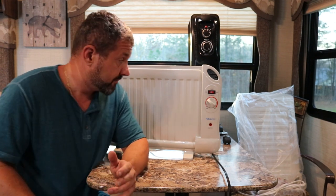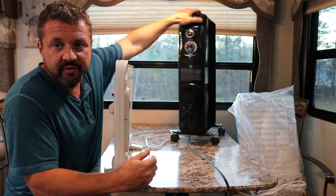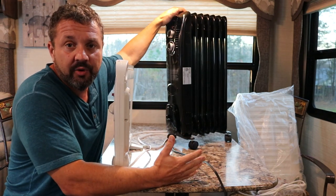A lot of people use these schoolies — the buses, the vans, RVs, trailers, pop-ups, fifth wheels, whatever they have. This right here is a standard heater you can get at Walmart. It's just a radiator type heater. I swear by these because they work great.